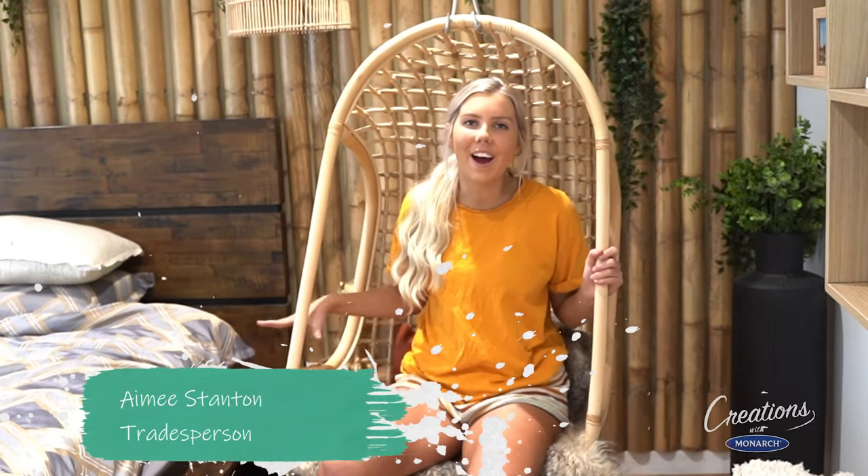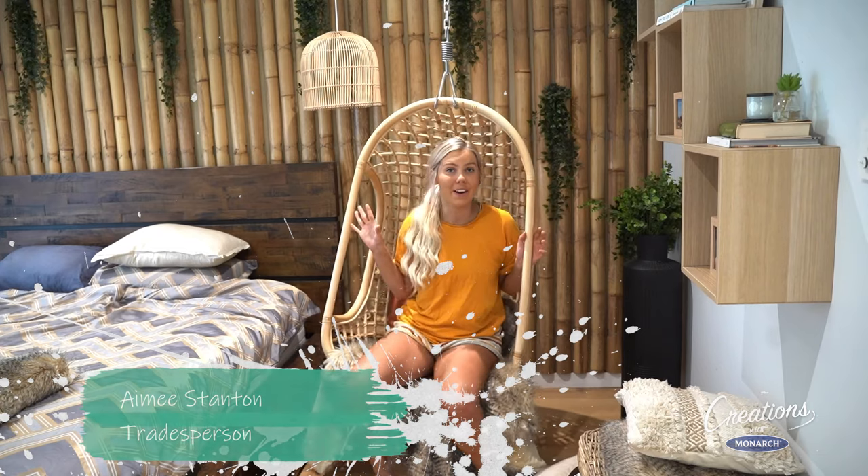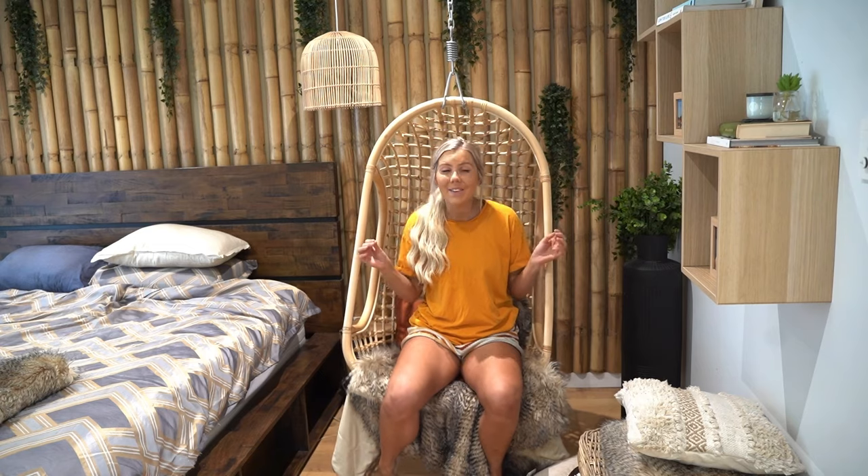Hi baby, welcome to Creations with Monarch. Currently sitting in my master bedroom — yes, there's a jungle theme going on. I'm wanting to freshen it up and change the whole look of the room, and it's easy and anyone can do it with two simple things: a lick of paint and a bit of styling. Let's do it.